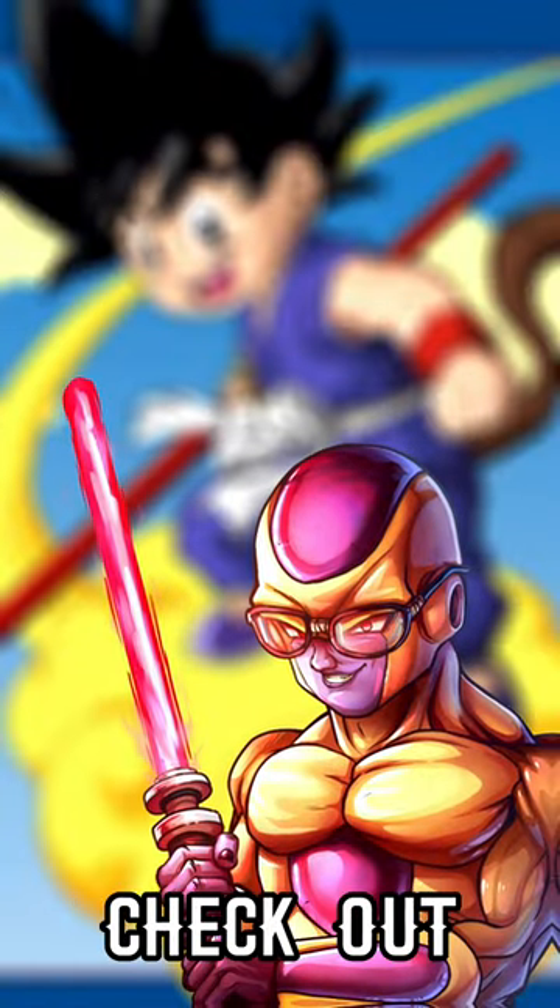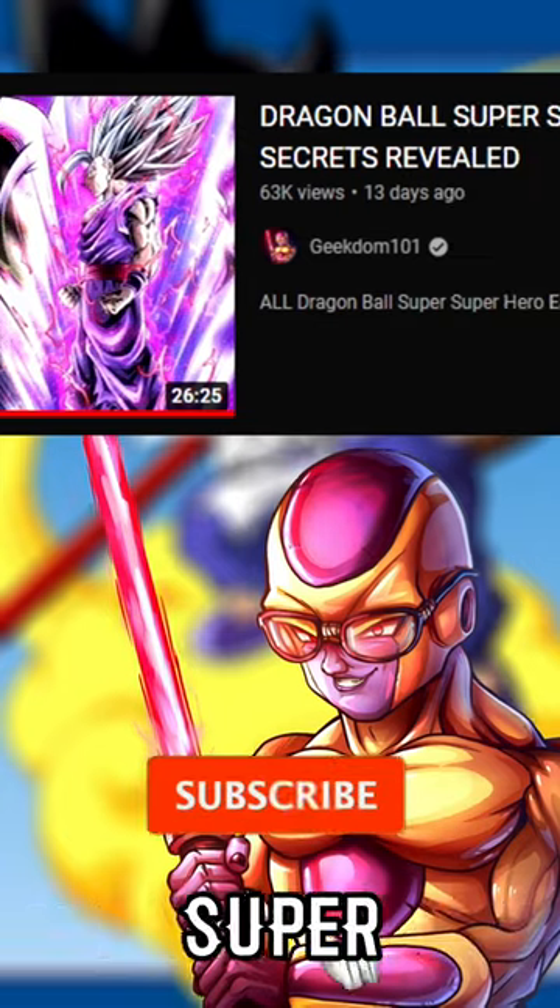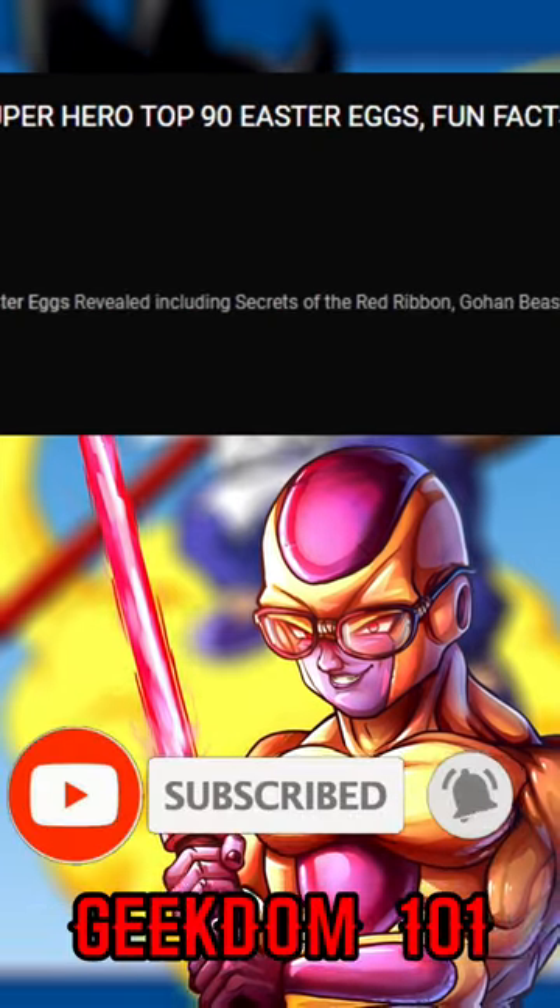For more easter eggs like this, check out my easter eggs in Dragon Ball Super Super Hero video on YouTube. Geekdom 101, see you there.